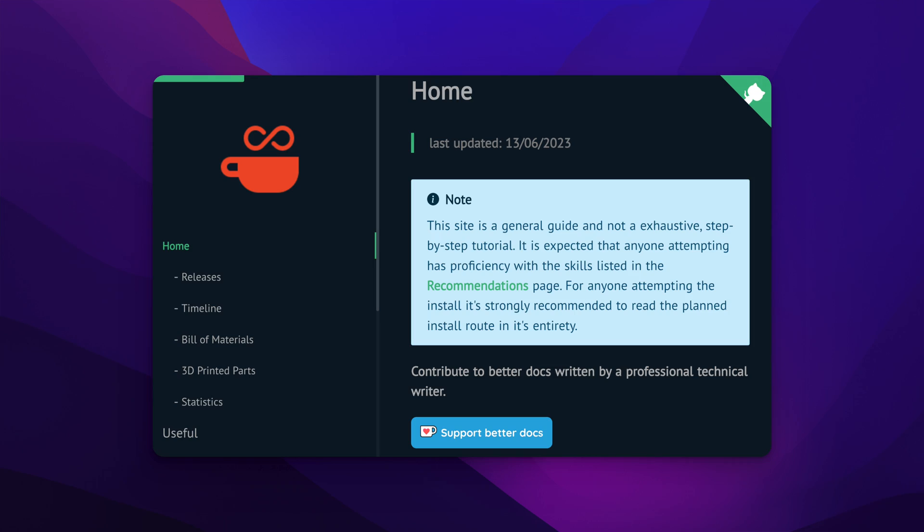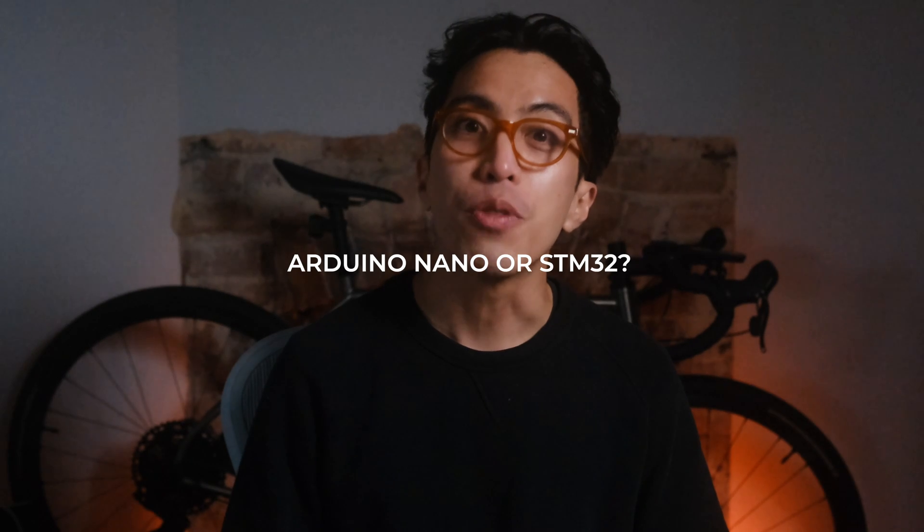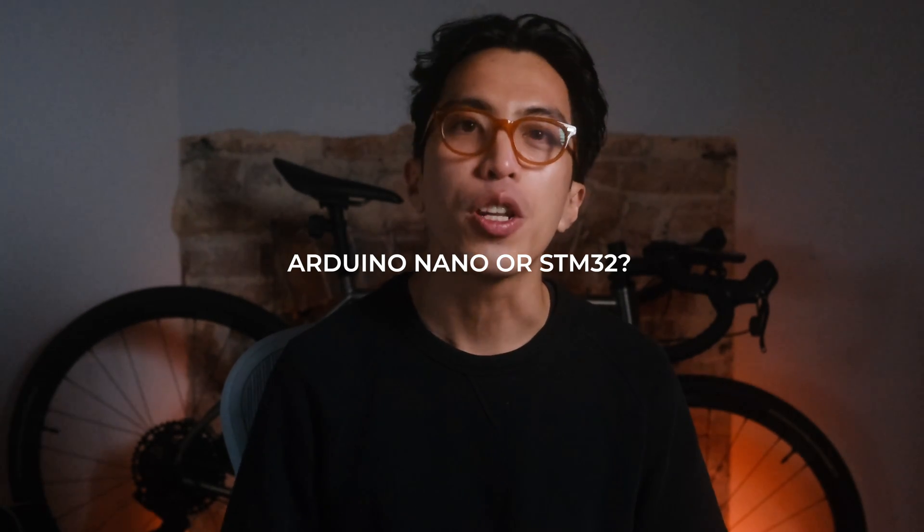Take note: this is not a build log. I am not going to go over each and every component, as all that information is available in the documentation already. This is more about the three main decisions you have to make in doing a project like this. The video is broken down into the following sections: first off, what machine should we use? The second is what chip should we use — the Arduino Nano or the STM32?